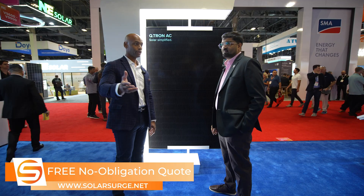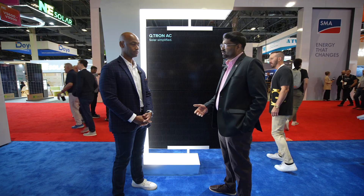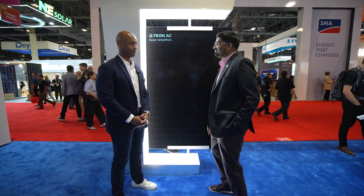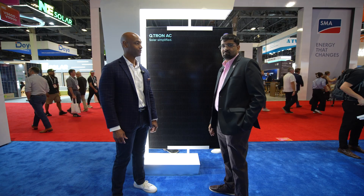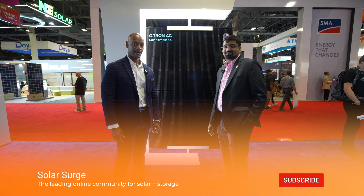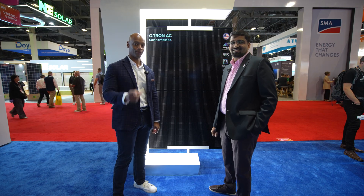Harsh, is there anything else the audience should know about the Qtron AC module? I'm pretty sure you will like it when you use it. If there are any questions, you can reach out to your closest Qcells rep and they will be able to help you out, or you can reach out to me directly. This has been a chat with Harsh Ghalia, senior product manager at Qcells, looking at the Qcells Qtron AC module. Thanks for taking the time to chat with us today. Thank you all for spending time on the Solar Surge channel — I'm Joe Wardia, encouraging you to get prepared and be empowered.